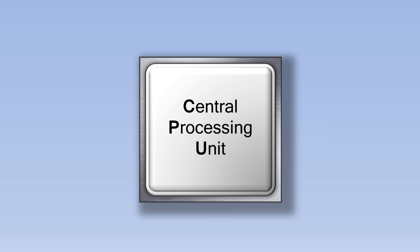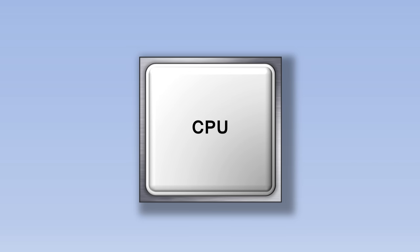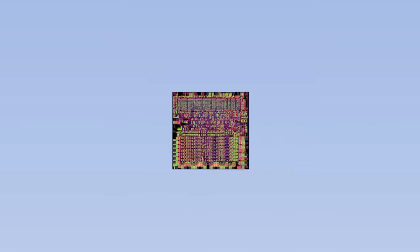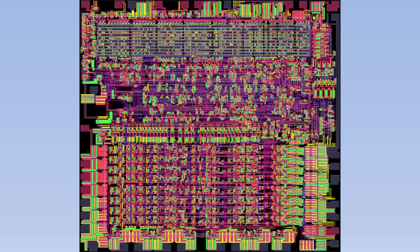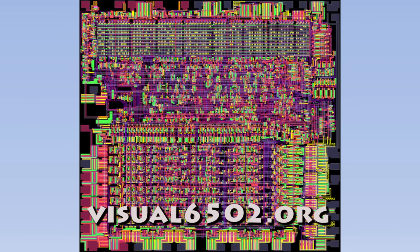The CPU, short for Central Processing Unit, is like the brain of the computer, and once you understand how it works, you'll understand the computer as well. Let's remove the cover of the CPU and zoom in to see what happens inside. There are lots of different wires carrying information around the CPU. This particular CPU is called the 6502 and was used in computers like the Apple II and the Commodore 64, as well as in the original Nintendo Entertainment System. This simulation of the 6502 can be found online at visual6502.org.